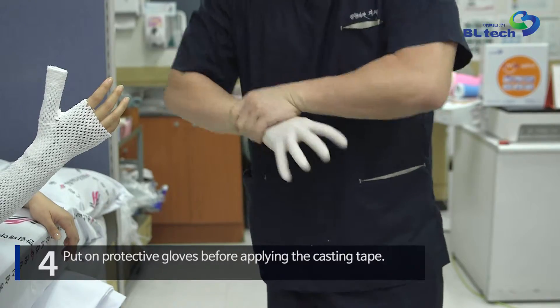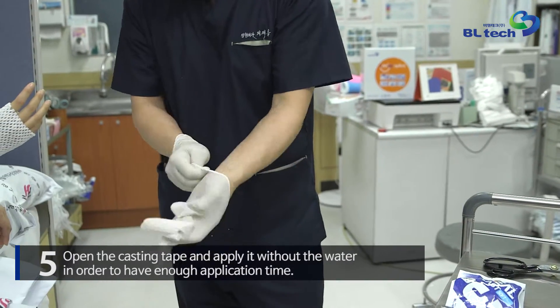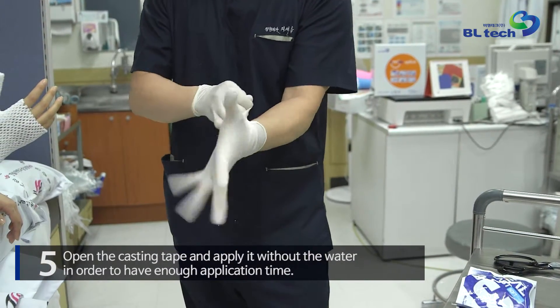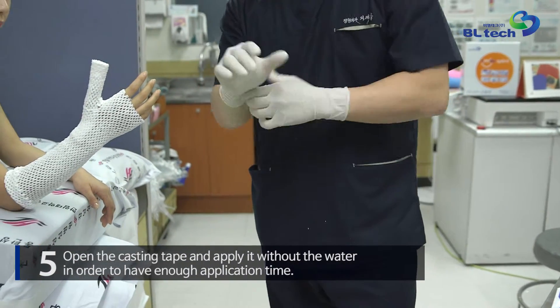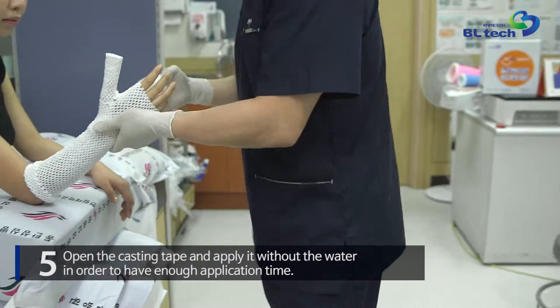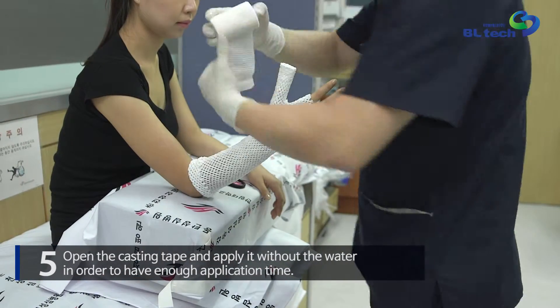Put on protective gloves before applying the casting tape. Open the casting tape and apply it without water in order to have enough application time. You may shorten the set time by dipping the casting tape in water. It is another benefit of Neal Cast to be easily unrolled without water.